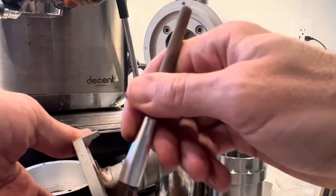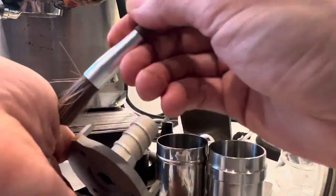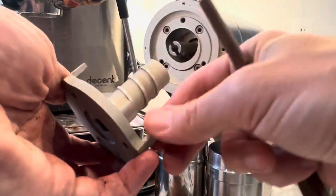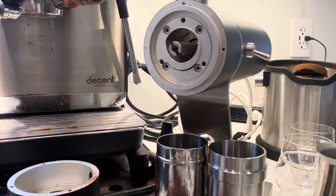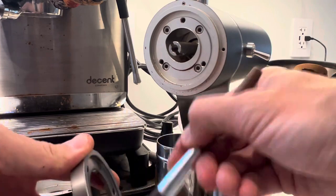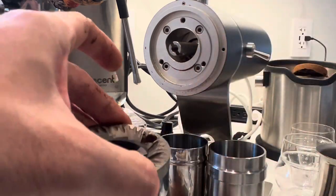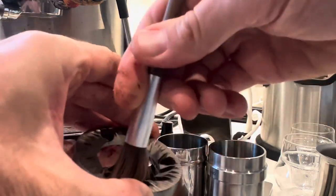With the Niche, you had to rotate the dial all the way and then pull out a couple of pieces to remove the burrs. With the Zerno, there are just two screws on the side and you pull out the whole clip — so with just removing two screws, you can clean out most of the coffee grinds on the sides of the burrs. That's really nice because it's much faster, and the dial setting doesn't change.